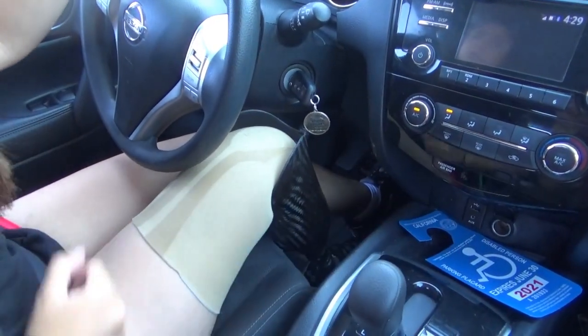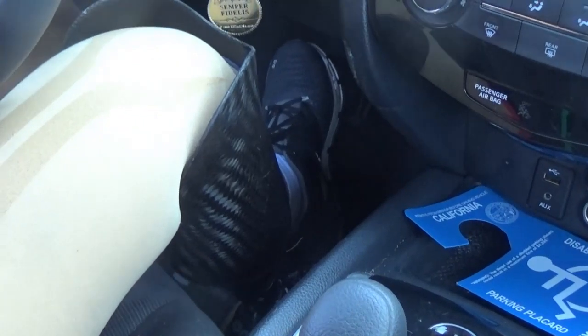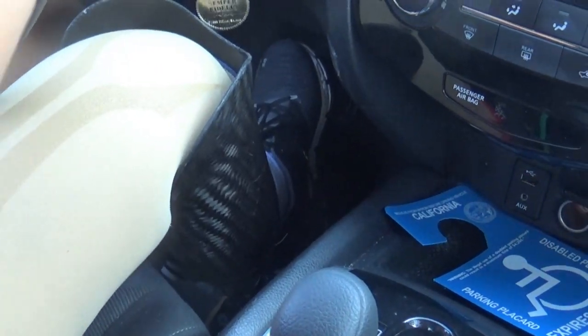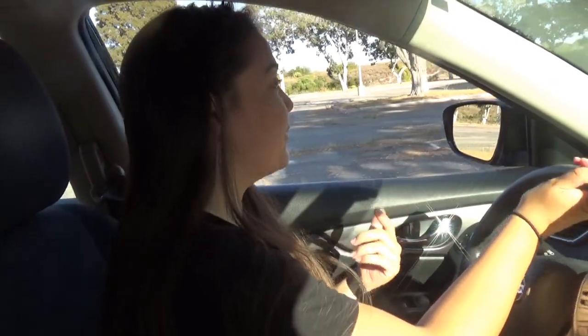In drive, it works just the same as a traditional accelerator pedal, except it's on the left side. There's really not much else to it — it's a convenience thing for me rather than anything else. Some amputees like to drive the traditional way, just crossing your foot over; some amputees will drive with their prosthetic legs.